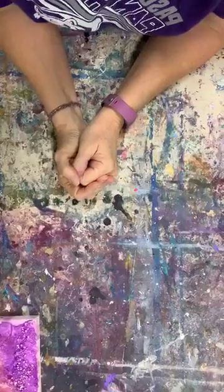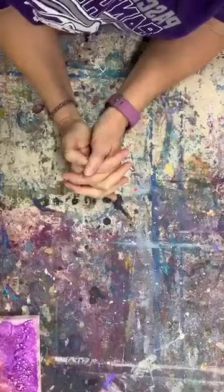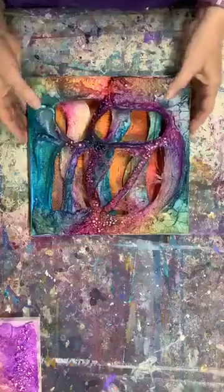Hi guys, it's a couple of minutes till starting here, so I'm working on quite a few things today. We'll just have to see what happens. The first thing I want to talk about is this piece, so I'm just going to go ahead and start because people will be drifting in.